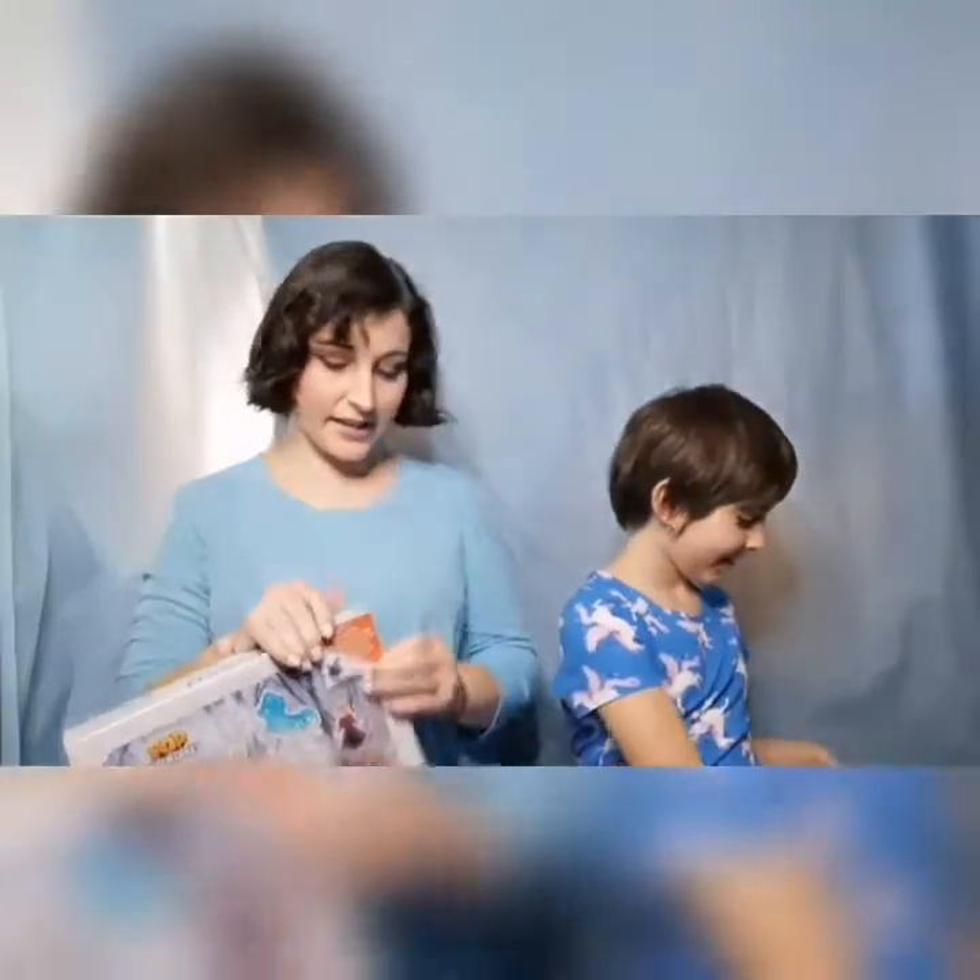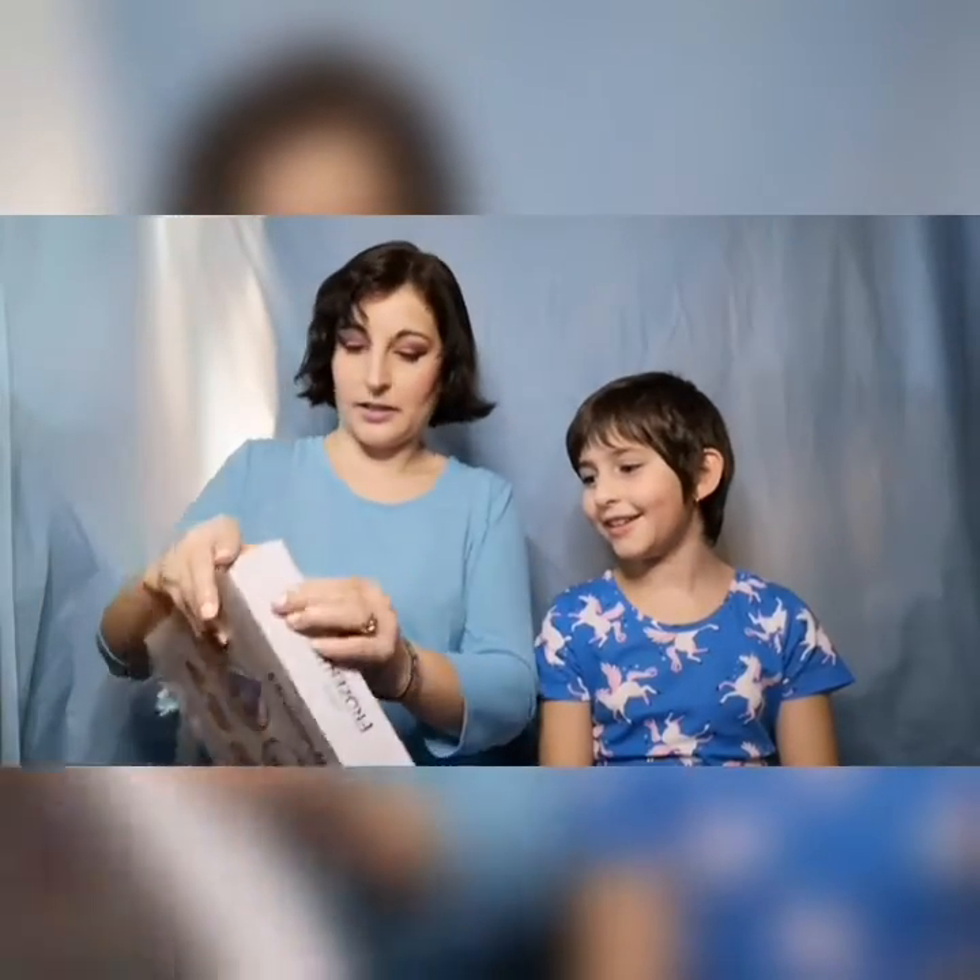So let's open this up and see what's inside. This is the Pop Adventures Frozen 2 peel and reveal pack. It is supposed to have the exclusive Elsa and Nokk — this is the Elsa.